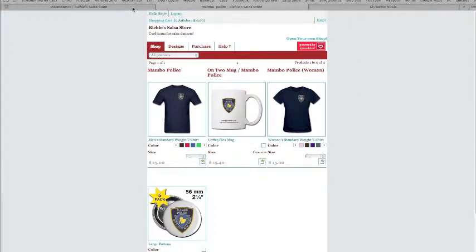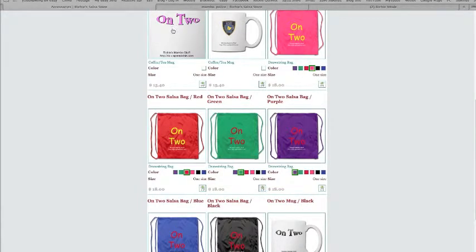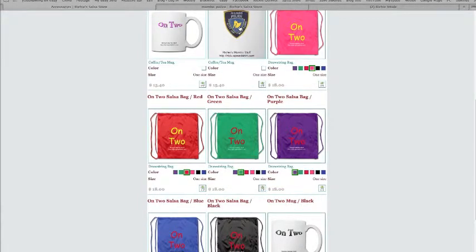And some of the other products I make — here's the on-two cup, and the police badge on a cup.